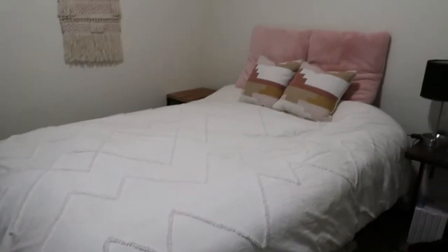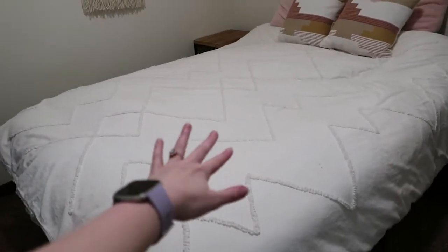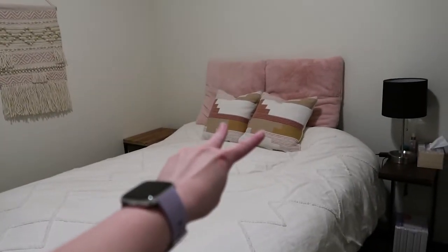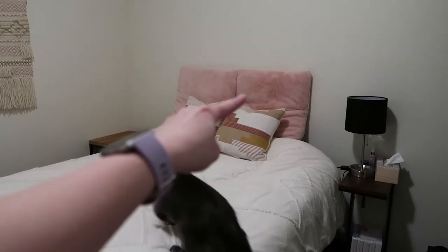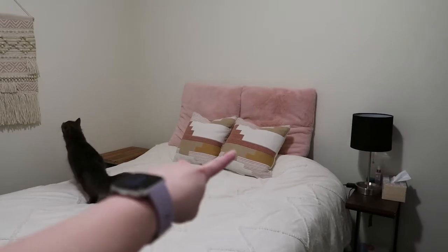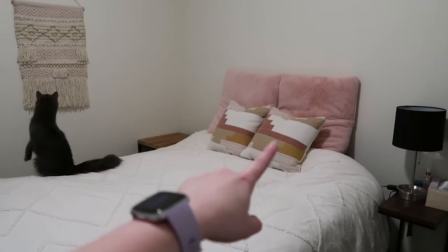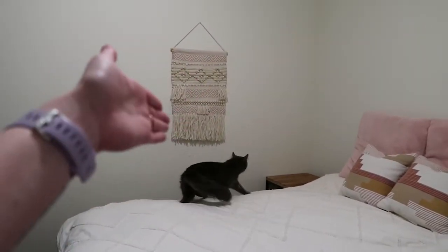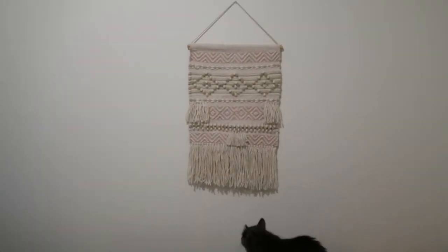Here is what the bedroom looks like currently — we have the bed and then just the wall hanging. The duvet cover is from Urban Outfitters, these two pillows are from Target, and these two pillows are from TJ Maxx or Home Goods. I want to buy fabric in this tan color and make pillowcases. This wall hanging is from Home Goods and it was only $17 — it's huge!